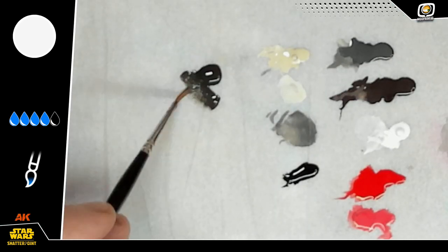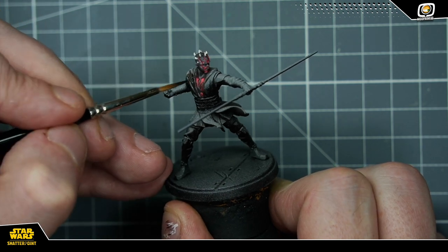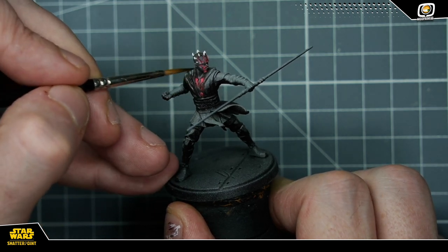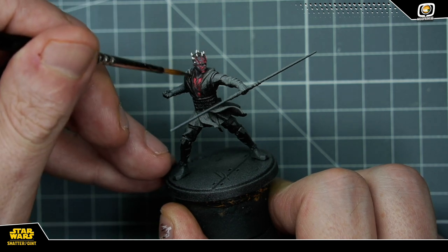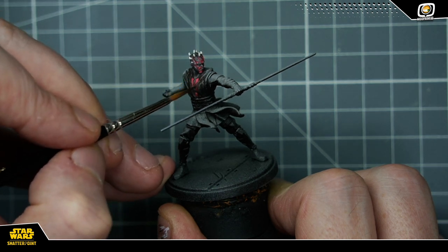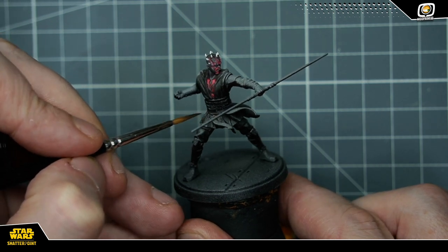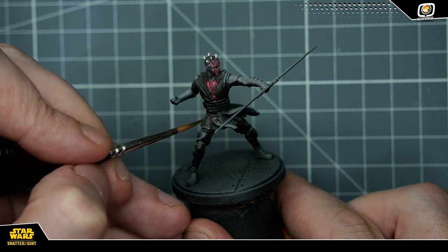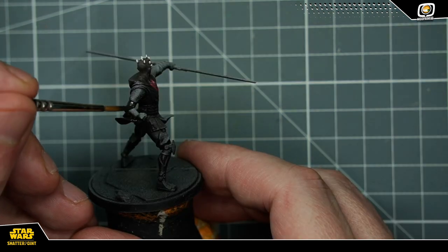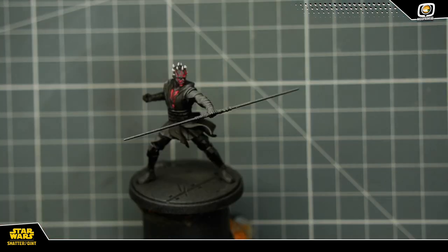Il est grand temps de s'occuper de son manteau. Je viens avec un rubber black assez dilué retravailler presque l'intégralité de la tenue de Maul de façon à redonner une couleur noire, puisque mon zénithal de gris clair a quand même bien triché avec la lumière. J'essaie donc de retrouver quelque chose de beaucoup plus sombre, en le faisant très dilué de façon à profiter quand même un peu du zénithal et à continuer à voir où sont les zones de lumière sur sa tenue.